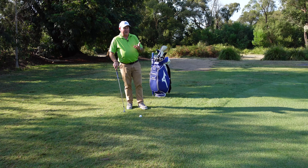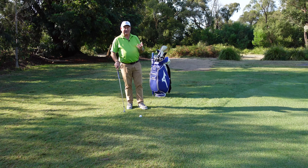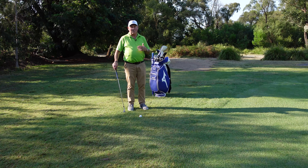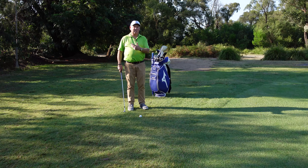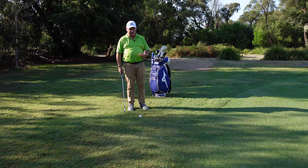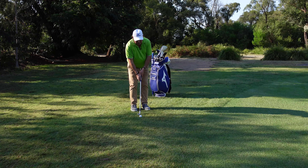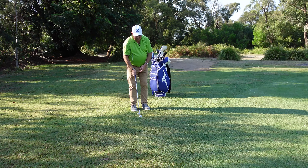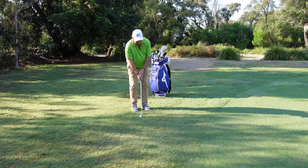I've made videos before about how using a metronome can help improve your putting timing — 52 to 54 beats per minute is really what we need. When we chip we want to have a similar type of rhythm. So if the metronome is going tick tock tick tock, we want to match our swing rhythm to that.